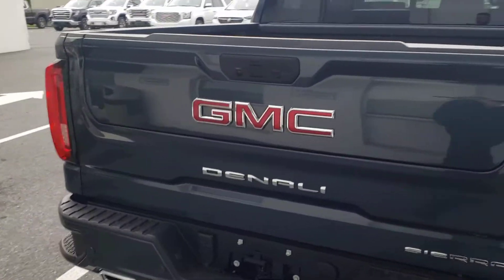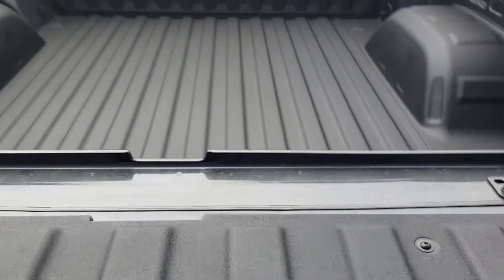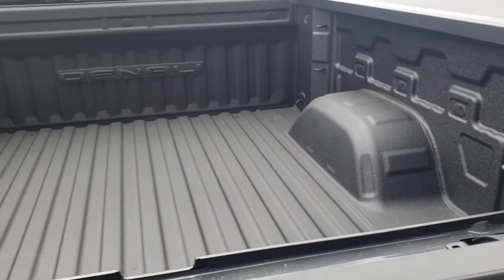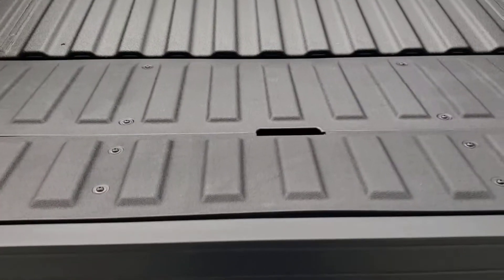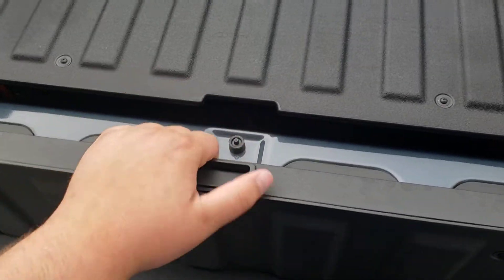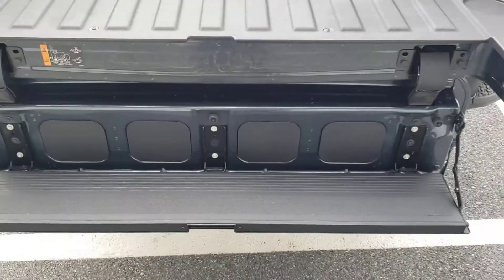The big thing that everyone sees is the MultiPro tailgate. The top button folds right down to a workbench — this is actually 48 inches across, same as a sheet of plywood. I can pull this up for an extended stop load. A button on the bottom drops the tailgate right down. It still pulls right up for 2x4s. Pressing the top button puts it in the step configuration.